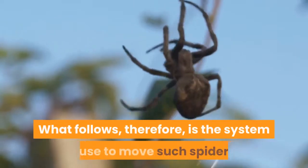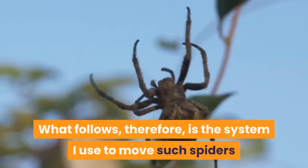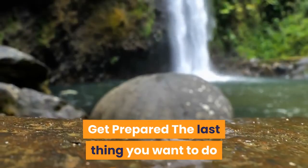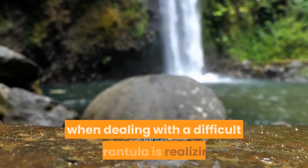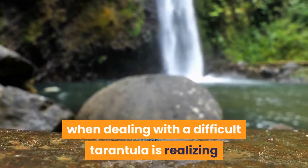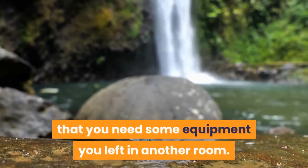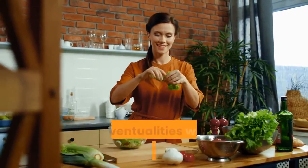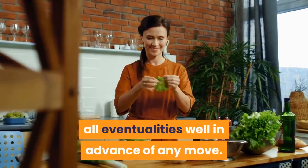What follows therefore is the system I use to move such spiders, having tried out various systems over the years. Get prepared — the last thing you want to do when dealing with a difficult tarantula is realizing that you need some equipment you left in another room. I therefore like to start by getting prepared for all eventualities well in advance of any move.